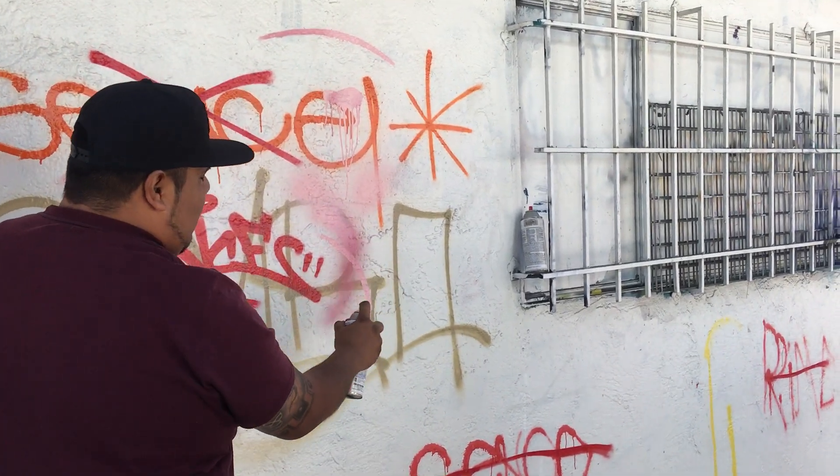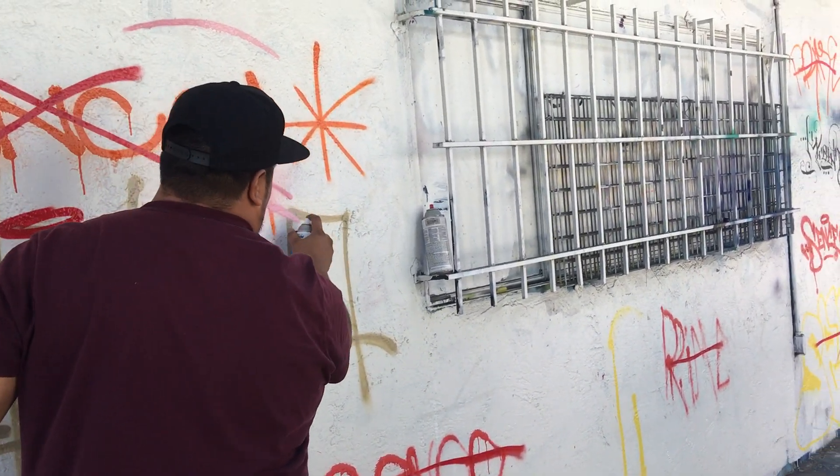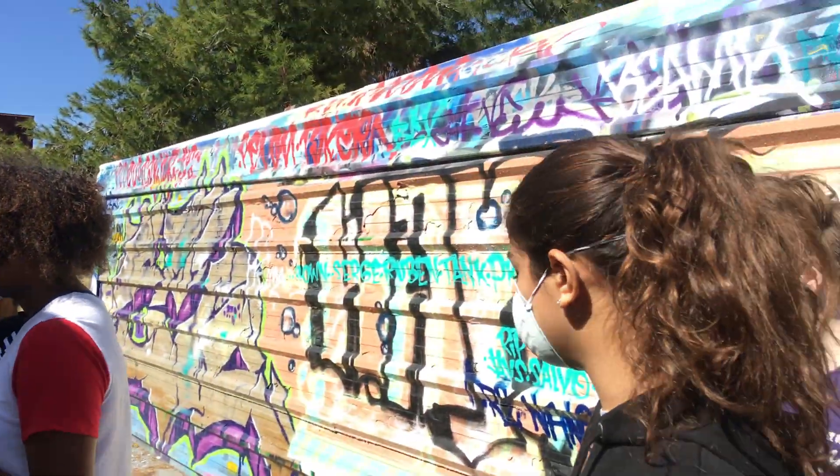Otherwise you're doing this and you're like, why is it not coming down? So you want to get in — I'll just write my name here.